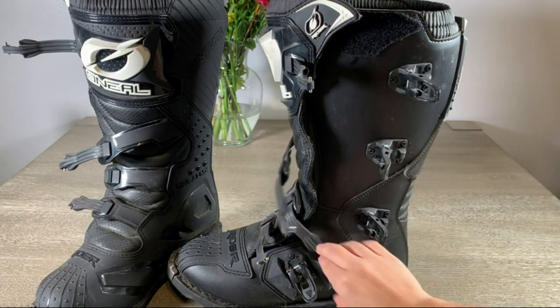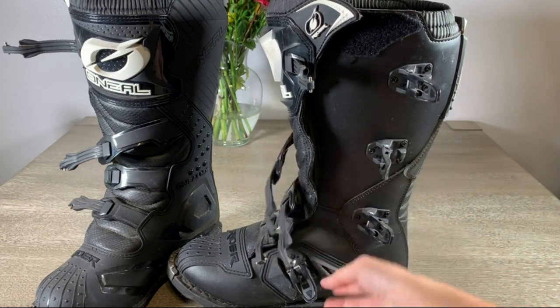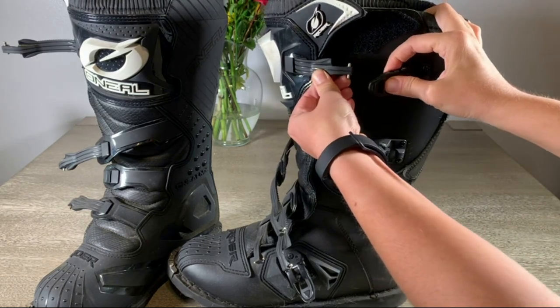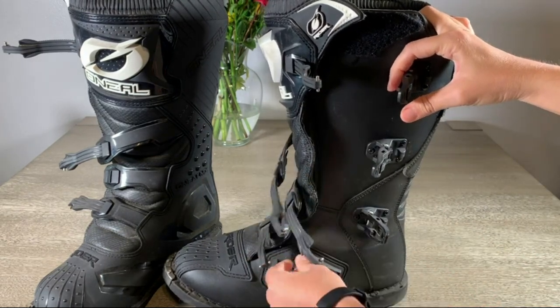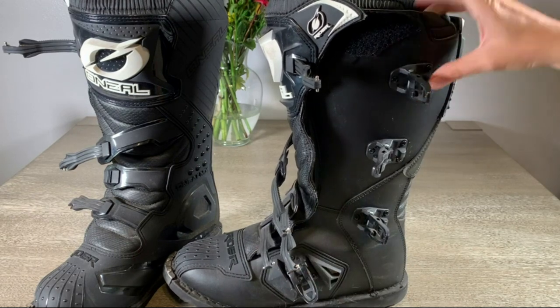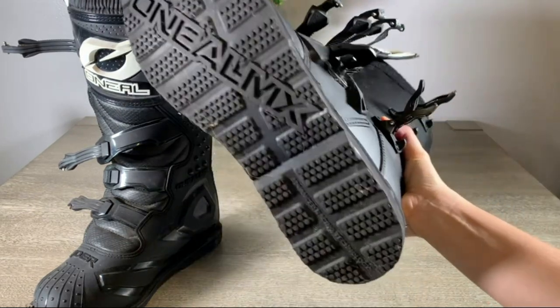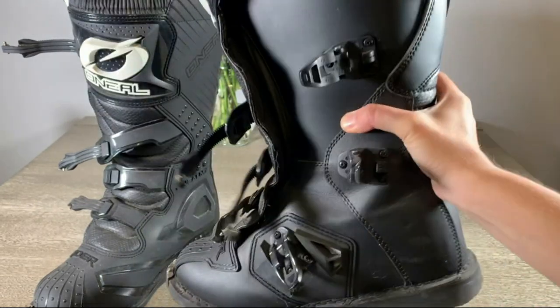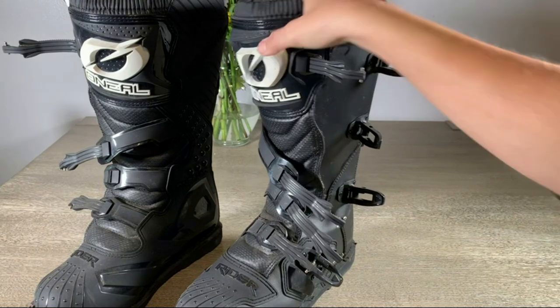You've got all these buckles and straps, which doesn't take too long once you know what you're doing. You've got to start from the bottom, which obviously makes sense. As far as the bottom goes, really good tread — they just feel like a good quality boot. These O'Neills are top-of-the-line, sturdy stuff.